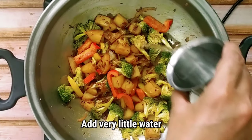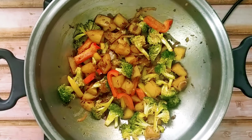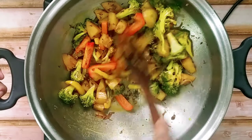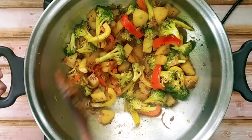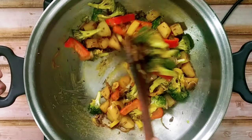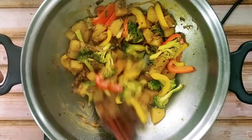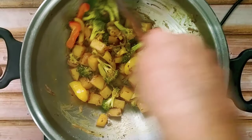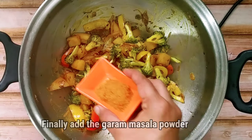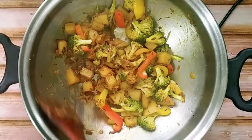We will add very little water — do remember that we should not add a lot of water because all the water soluble vitamins in the vegetables will evaporate along with the water, so we should always cook any vegetables with minimum water. Then we will add the juice of half a lemon — if you want you can avoid it. Finally we will add the garam masala powder and give it a nice stir.